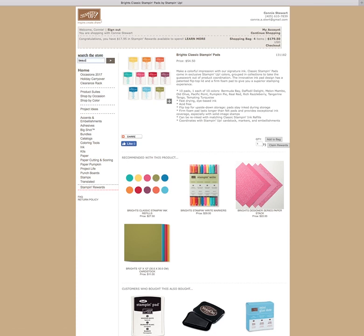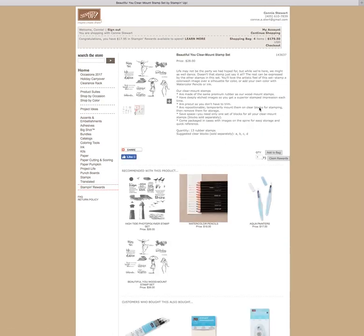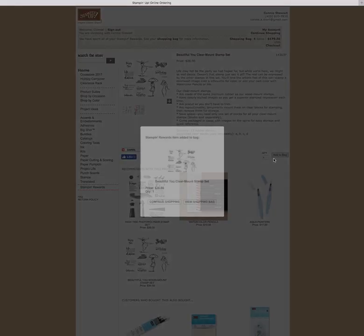I know the stamp set I want is Beautiful You. I can click on that and I see it in clear mount, I see it in wood mount, and I see it in French — I don't speak French except for maybe the word crepe. So I'm going to choose the clear mount stamp set and click on it. Look at my options — I can add to bag or claim rewards. This is where I want to claim rewards, so I'm going to click that. I'm good to go.